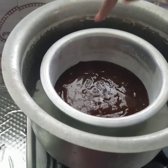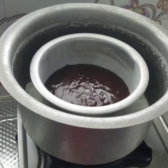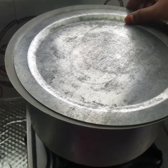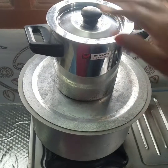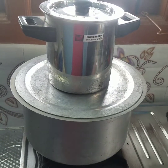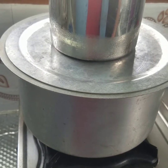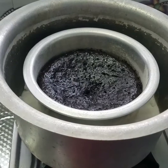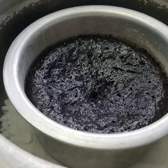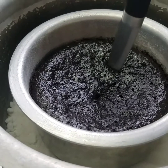Put the eggs in the bowl and cook it. Let's bake the cake for 1 to 2 hours.